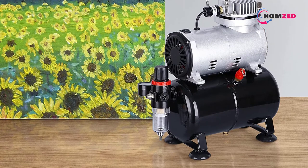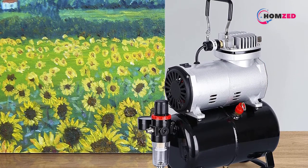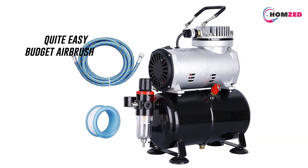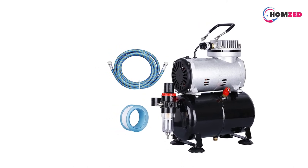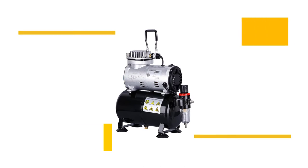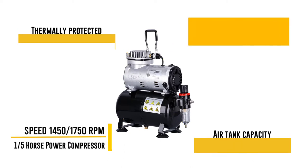Using this silent airbrush compressor is quite easy, as it is also quite compact. It has a PSI range of 0 to 57 PSI. The massive 3-liter air tank allows you to use this compressor for a long time. For airbrushing, you can also adjust the airflow and its dryness using the various gauges offered by this compressor, and it provides a one-year warranty.